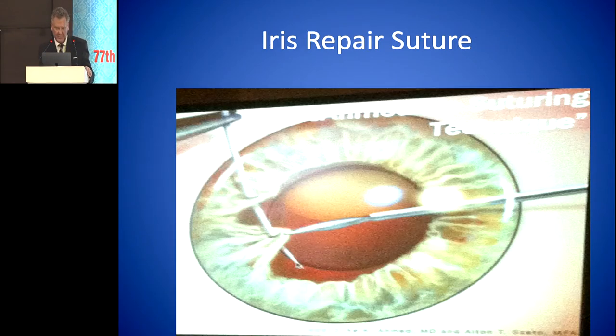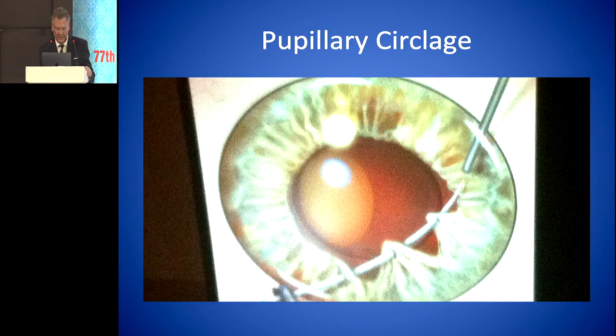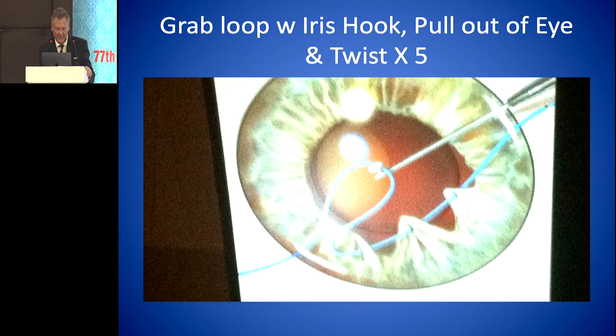Iris repair suture: we put it through the iris and tie it. This is an example of a coloboma that we repaired. You can do a pupillary cerclage by going through several bites. The next step is to pull the loop through, pull it out of the eye, and then twist the loop five times. That does the same thing as the Siepzer weaving it back and forth.